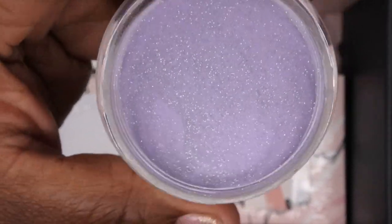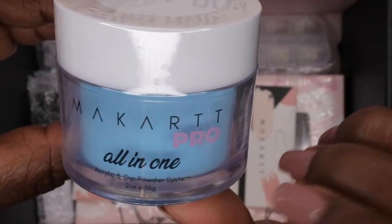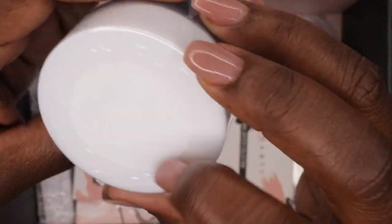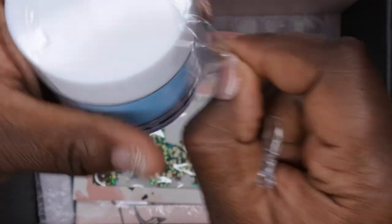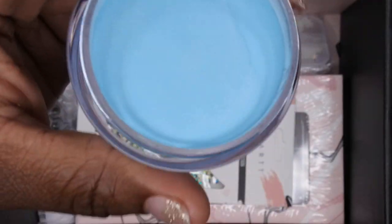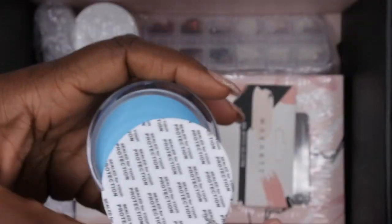The next color in the box is absolutely gorgeous — again it's a two-in-one acrylic and dip powder, and it's called 'Bite Me.' I like that name! Let's get this open — wow, really beautiful blue. I absolutely love that.